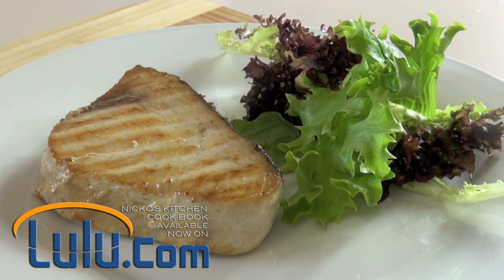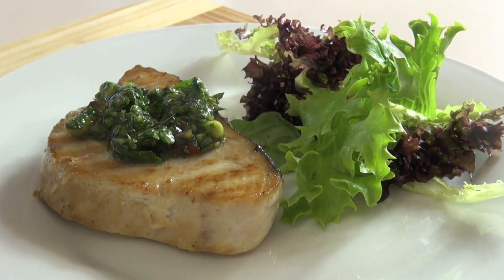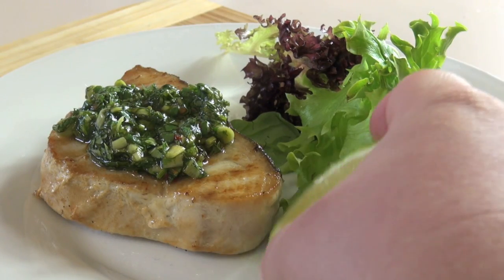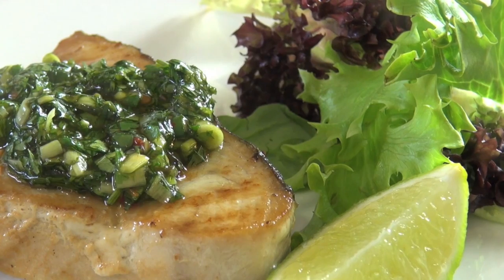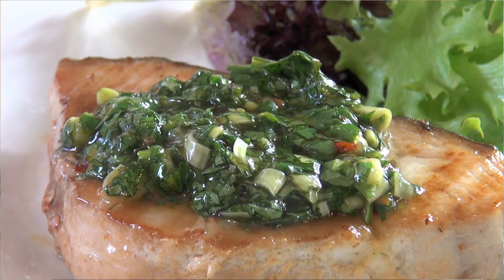So we've cooked our fish. I'm just serving this up with a very easy mixed salad, and I'm going to be putting our dressing that we made before just on top of the fish, and just to finish off with a slice of lime on the side. Let's get stuck into this, shall we? The flavours, the fresh herbs — that swordfish has a wonderful flavour. That is fast food and it's so good for you.